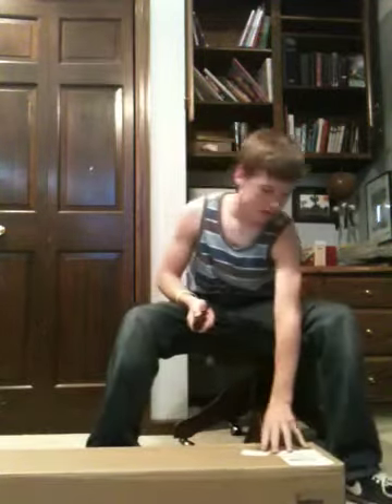Hey YouTube, it's Sam Kenny, and I'm going to do an unboxing that I have not seen on YouTube before. Don't mind my mouth — I just got a cavity filled, so I don't want to talk weird. Let's get it started.